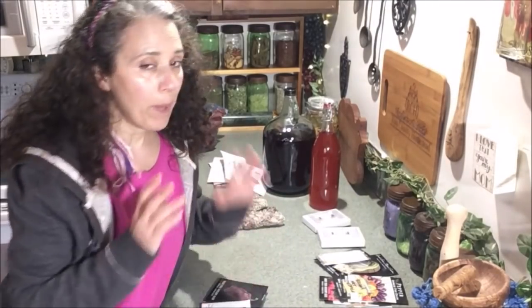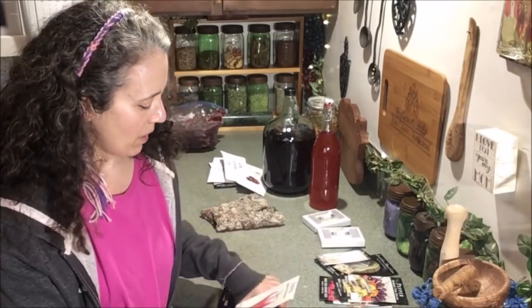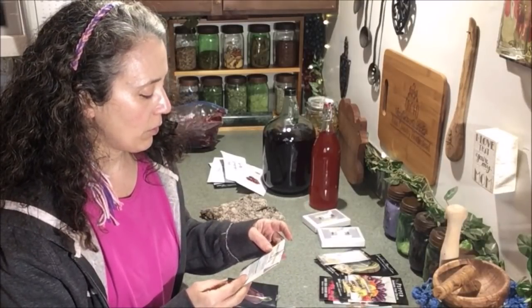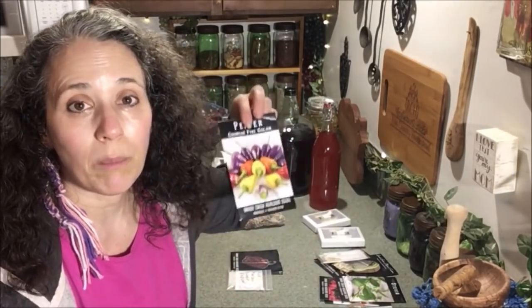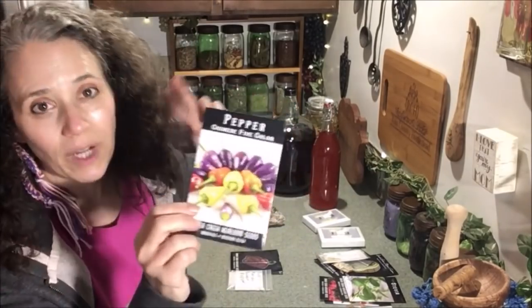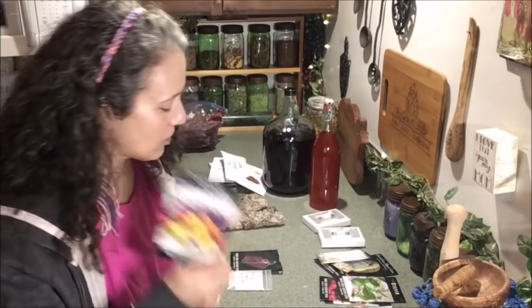For peppers, I'm doing several different varieties. I'm doing the Santa Fe grande — a hot pepper that did really well for me a couple of years ago. Then I've got the Craig's grande jalapeño pepper. Another one I tried years ago and didn't do well with, but now that I'm getting a better grasp on growing peppers in my area, I'm going to try the Chinese five colored ones again — these would be fun and they're also a hot pepper.